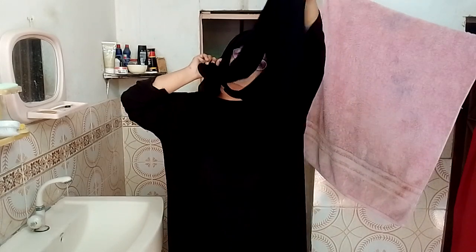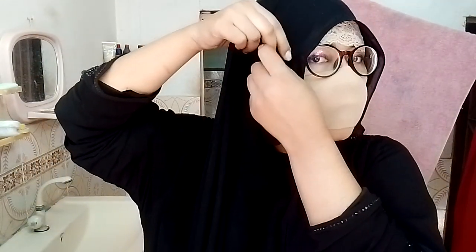And simply this is the long dupatta — putting it here. If you want to do niqab, you can do this kind of thing: tuck it in here and put the niqab on, then take this part over your head.